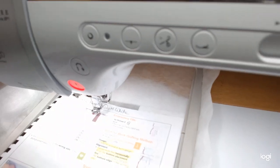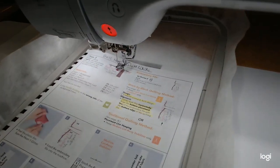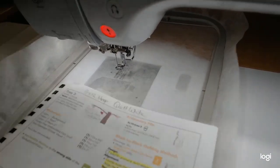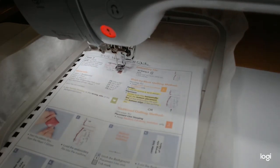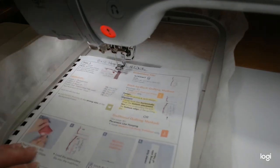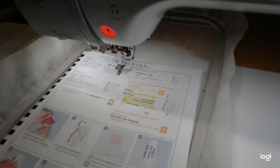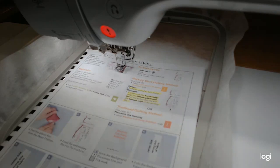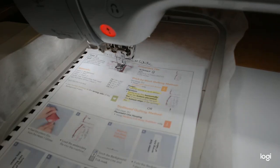Hi everybody and welcome back to Part 2 of Let Me Call You Tweetheart. We're going to do three more blocks in this video. We did three blocks in the first video — Tree 1, Tree 2, and the flower block. This will be Tree 3, Tree 4, and then the Love Banner block. So there are only six blocks in this one, which makes it fun and nice.